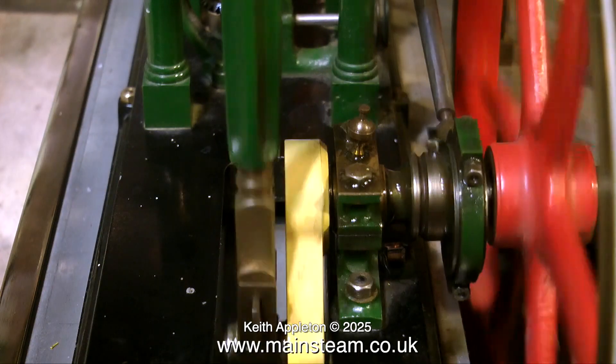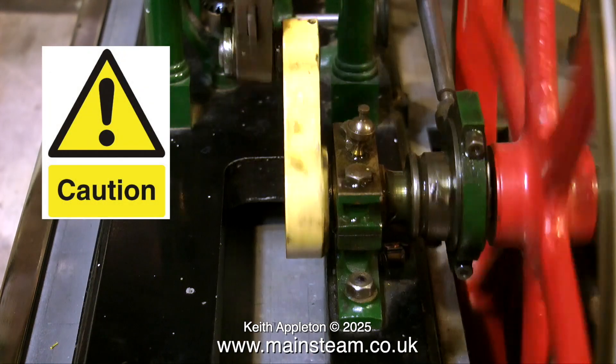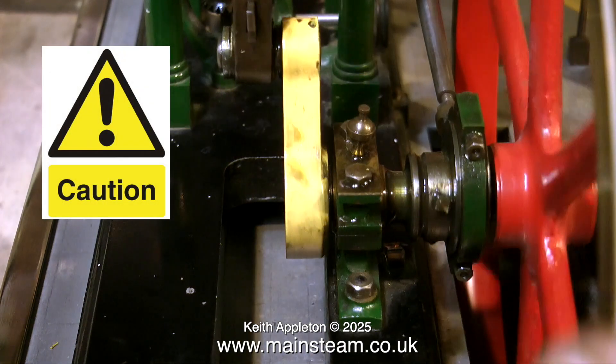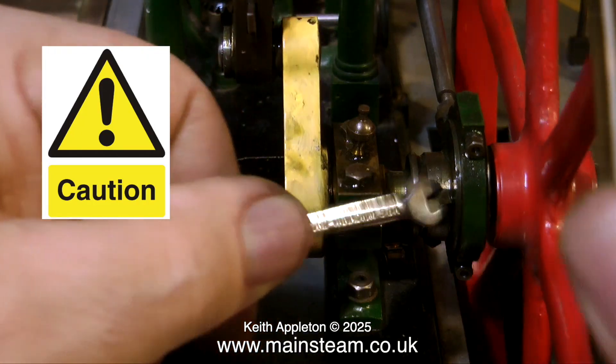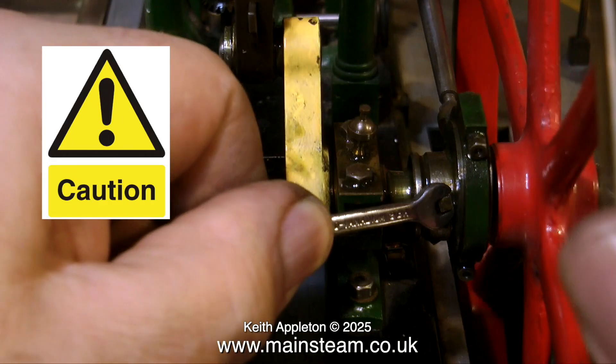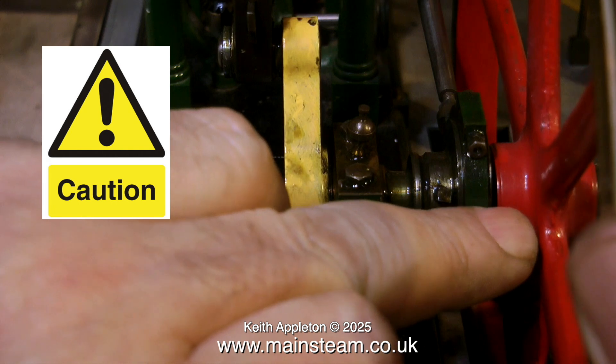A word of warning: I'm carrying out this procedure with a very small amount of compressed air being applied to the engine. By doing it this way I can tell at which point of the revolution the engine is admitting the steam, but I'm only using about four to five psi. Any more than that and this would be a very dangerous operation.